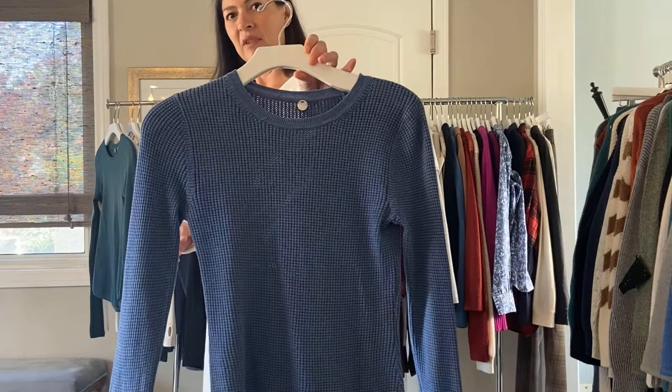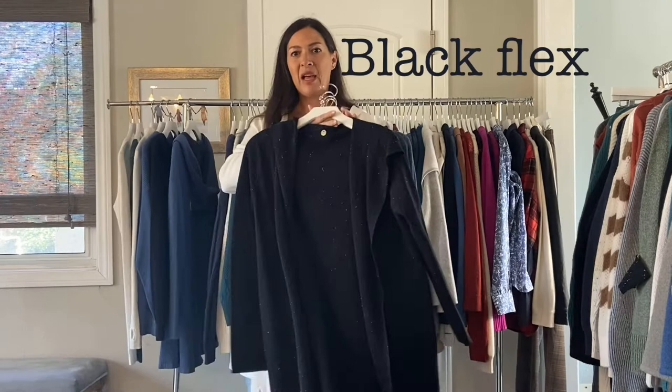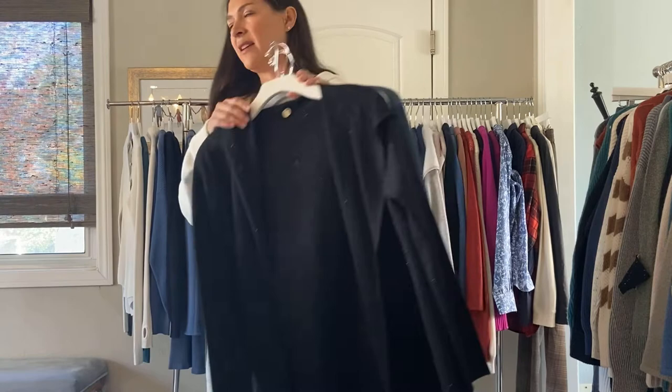This has probably been one of the best colors in the denim. We also have teal, ivory, ivory solid, and black flex. This is the only one that has two colors in it — it has a little white flex in it, and that was $68.